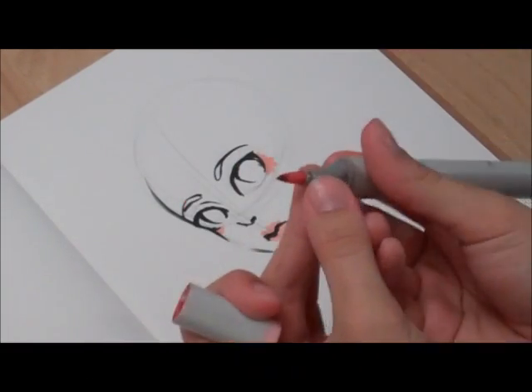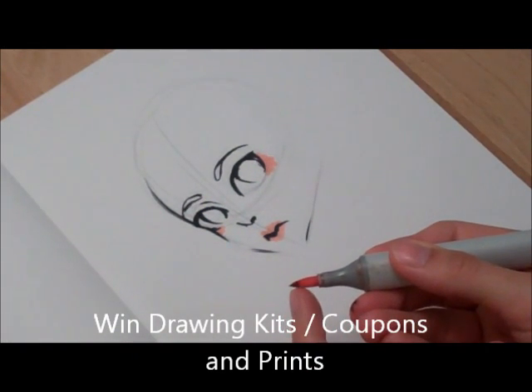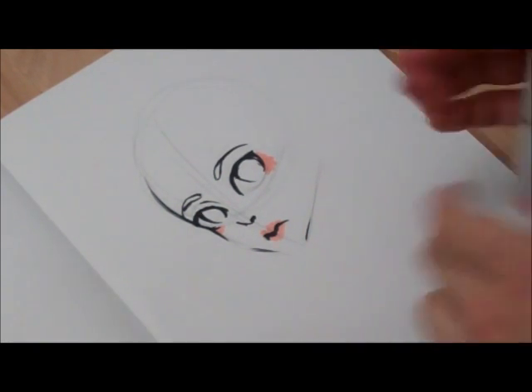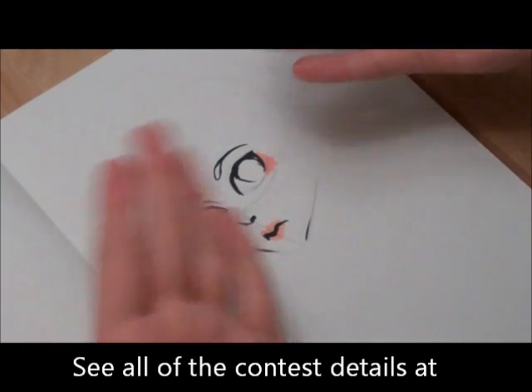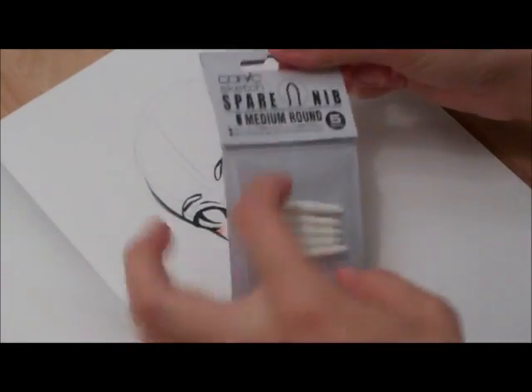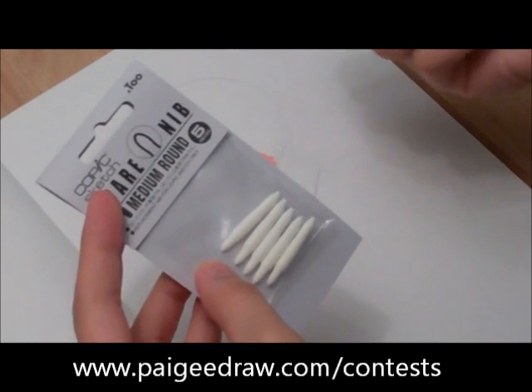As you can see, the tip of this pen is now all black, and that's because I colored over pencil. So if you don't want dirty looking markers, I wouldn't suggest doing this. And if you do something like this, I would suggest buying spare nibs for your pens so then you can change them when they get dirty.